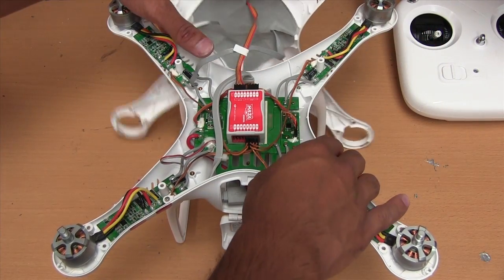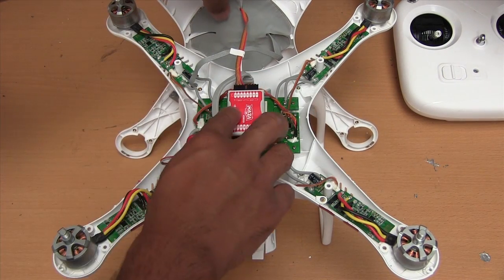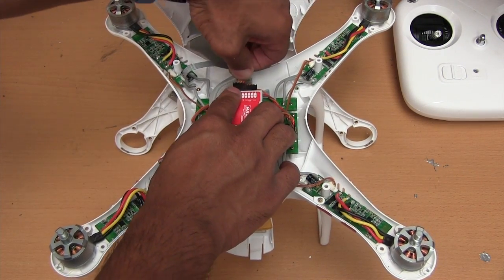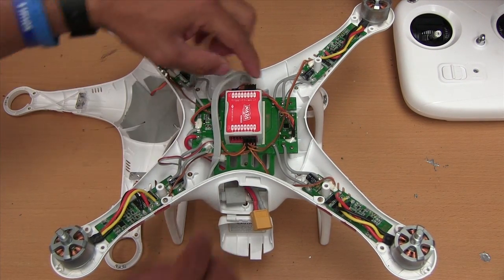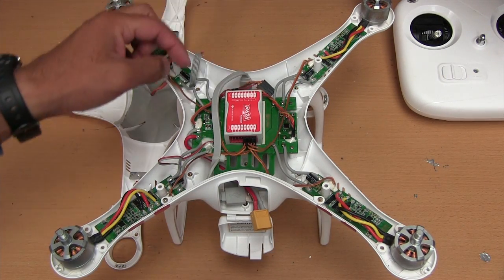I took the canopy off, or the shell off. The first wire I'm going to show you is the GPS, and that connects to the EXP right here. And then the LED light or USB is connected to the LED port — I'm going to unconnect that to show you where it goes, so it's right here.